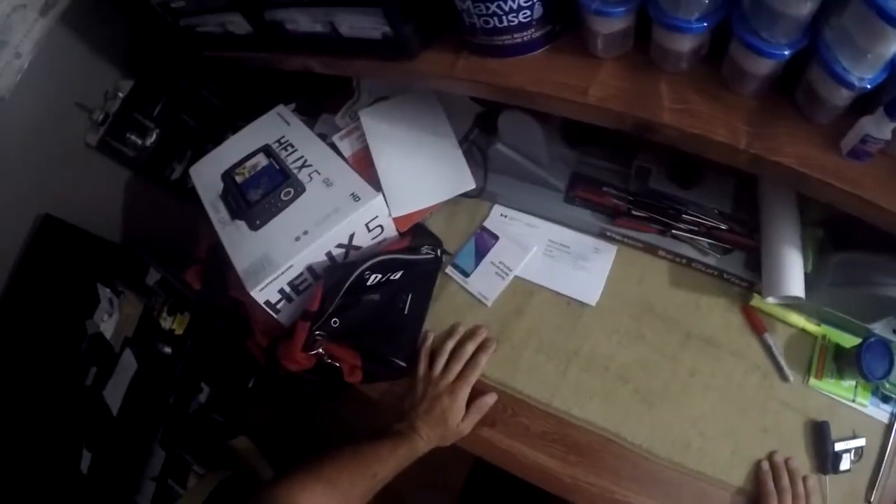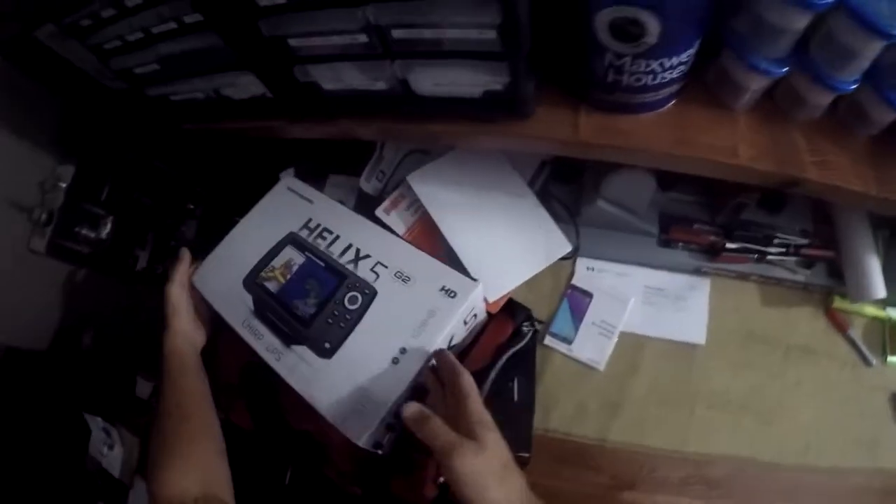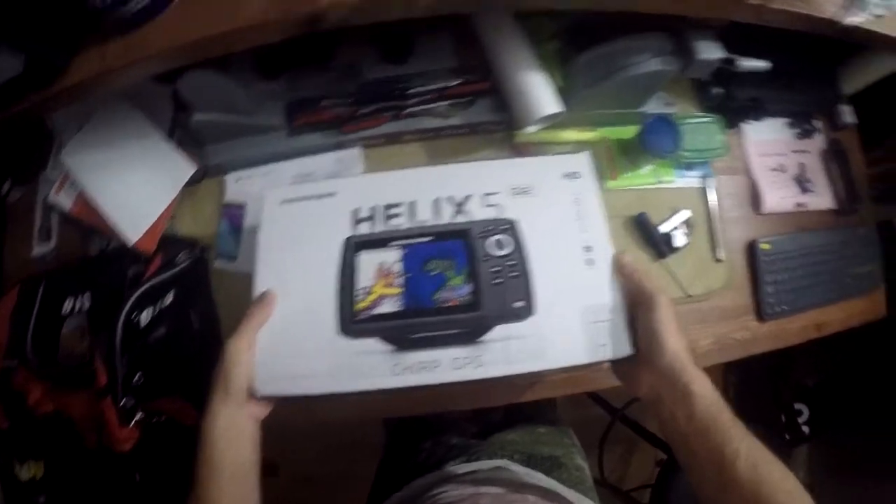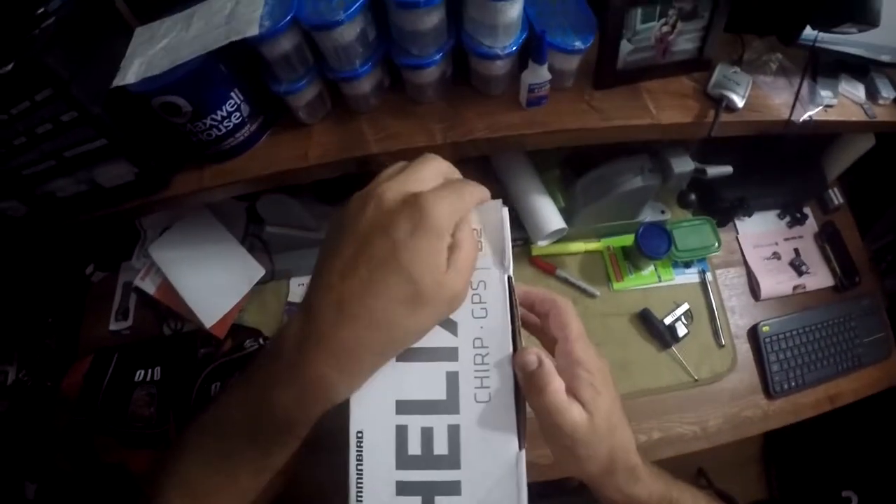This is Chris from All Guns 101 and today we're doing something different. We're going to have an unboxing of the Helix 5 G2, Chirp and GPS. So let's open it up.